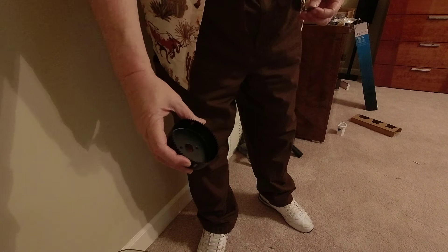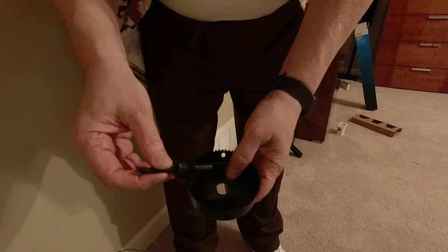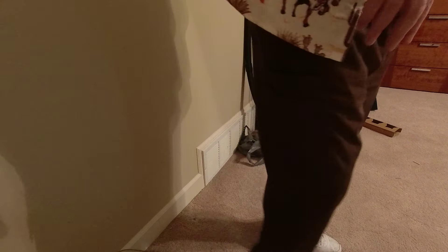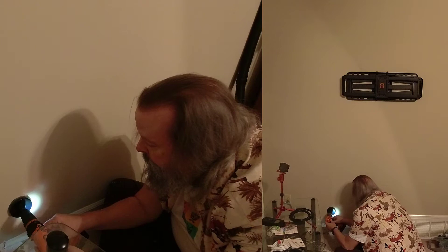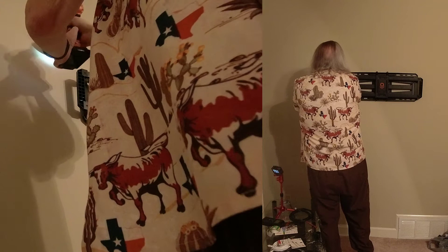Now we have the hole saw. We put that little bracket there, put this in — it only goes in one way, which locks into that bracket — and then this nut screws on like so. Now we have our hole saw which we attach to our drill, and we go to town on our marked hole. Voila! That was how it was supposed to work. Now we have our two holes.